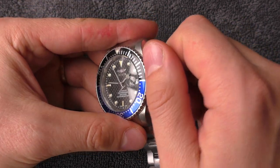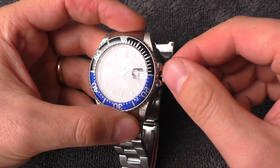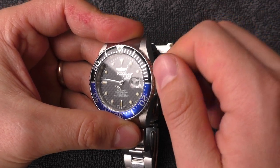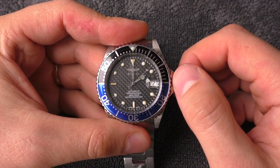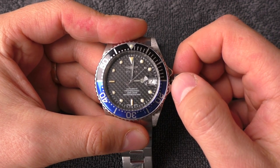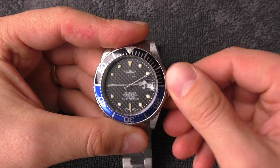Now how is the crown? Same experience as with all Invicta Pro Divers — wonderful crown action. Big crown, very nice threading, very easy to screw it in and screw it out. And this Seiko NH35A movement also feels wonderful — very nicely damped. Crown doesn't move too easily; set it to 45 minutes, press it in, stays in place. Absolutely wonderful.